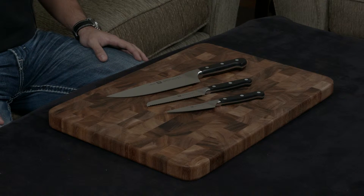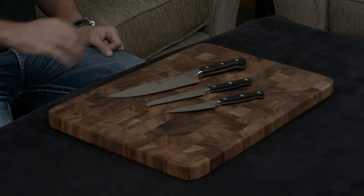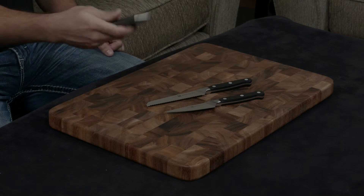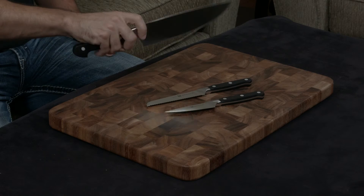These knives are made of 57 hardness metal — it's their proprietary blend of steel. They're ground down to a very sharp 15 degrees, and one of the biggest differences is that they have a very unique half bolster. It's sort of rounded and curved to get a really nice pinch grip.